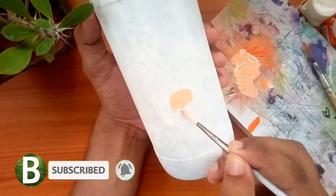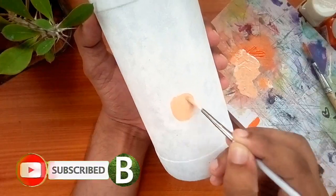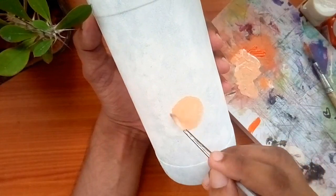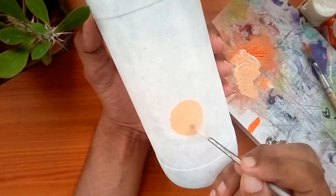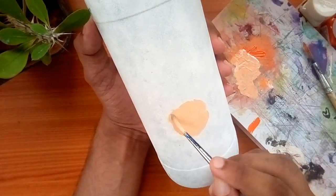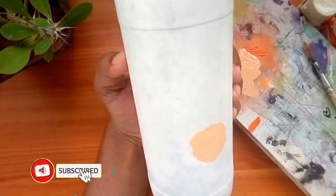Let's blend the white. The color is a dark color, and we'll blend the colors together. Let's blend them into one color. First, these colors are very bright — white and orange are so light.